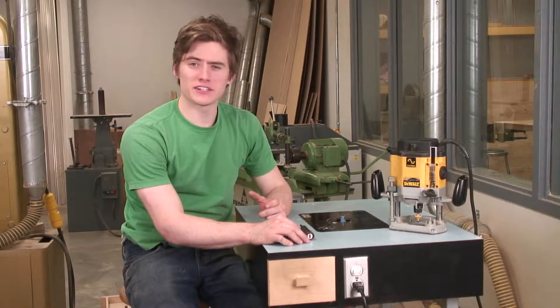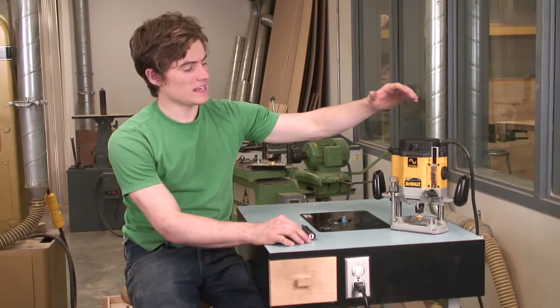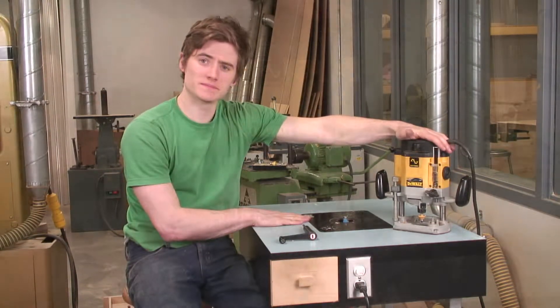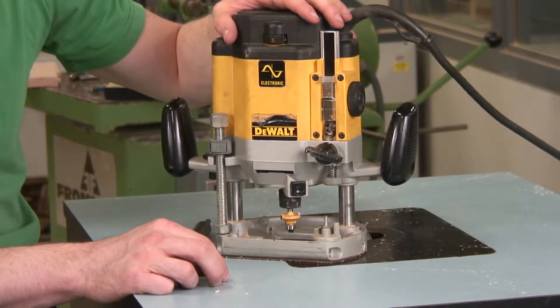Next, I'll be covering how to configure your router, both with a handheld plunge router and with a router table. I'll go over some details with a handheld plunge router.